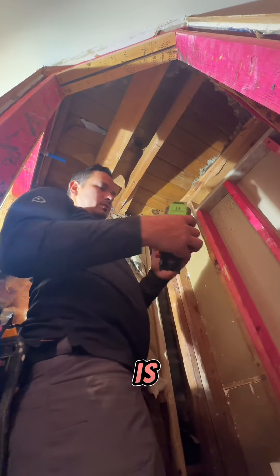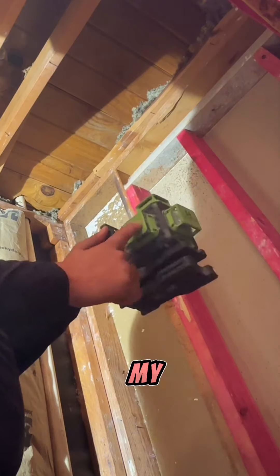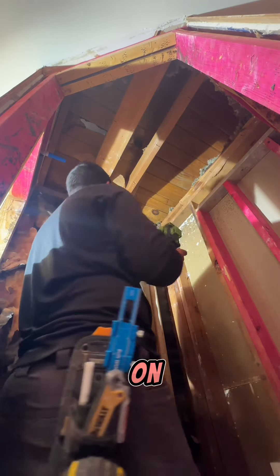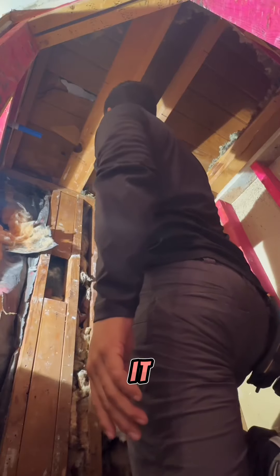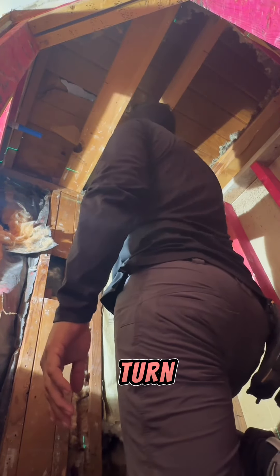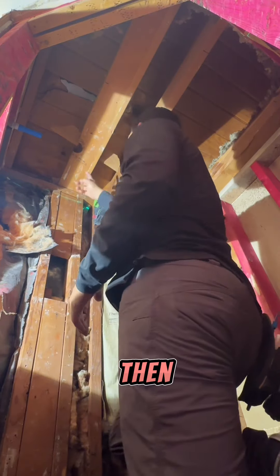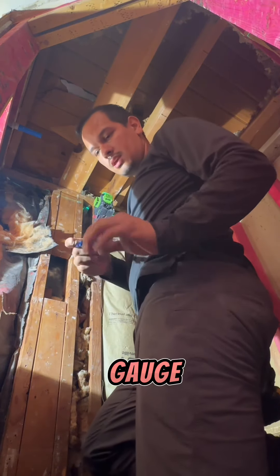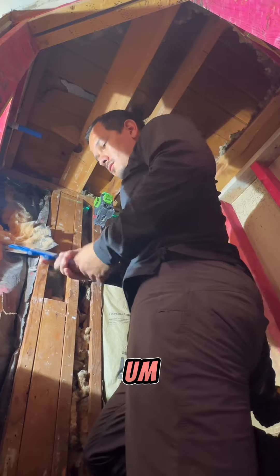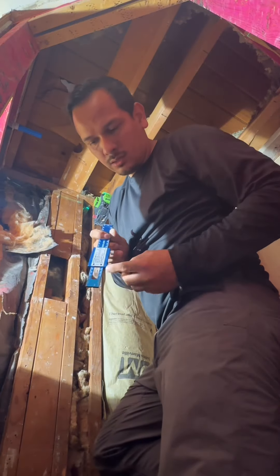First thing we're going to do is I have this stand for my laser so that way I can put it on the wall. I got a screw up here — I hope you guys can see it — and I'm just going to hang it there and turn it on. All I need is the top beam that goes 360 all the way around the bathroom.